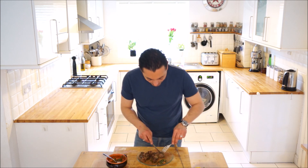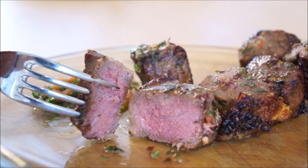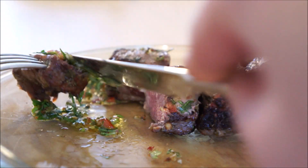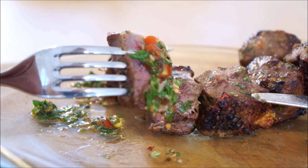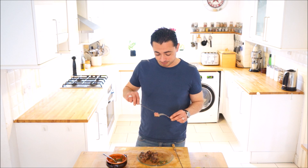Let's cut one of these bad boys open. I don't know if you can see that, but that is going straight in my mouth. This is everything I want in a barbecue, to be honest — really nice meat, charred on the outside, so you've got a bit of that caramelisation, and pink and rare and moist in the centre still.